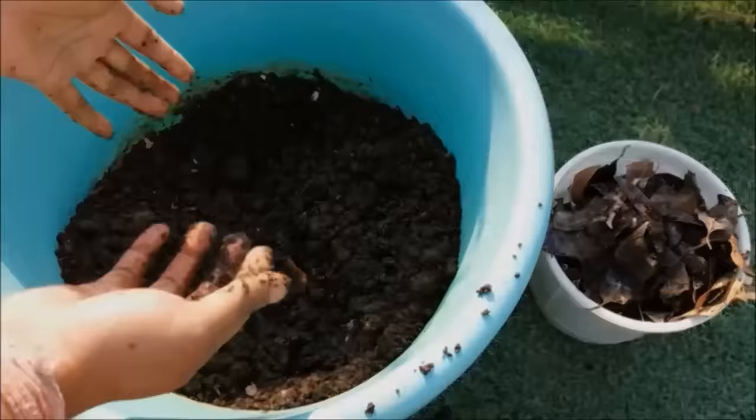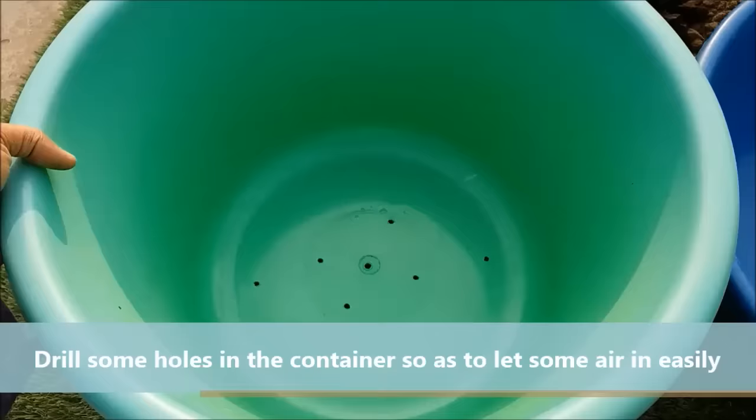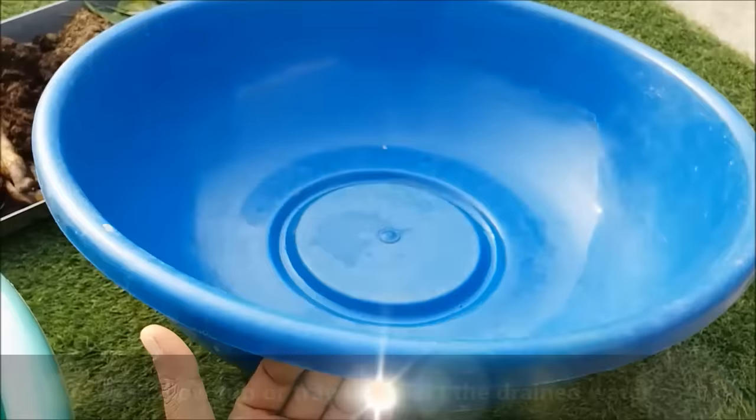In order to make compost you simply need a container. Select a container — it can be anything from a bucket to a normal dustbin or a garden pot. Make sure to make some holes at the bottom so as to let some air in easily. You will also need a shallow tub or tray to collect the drained water.